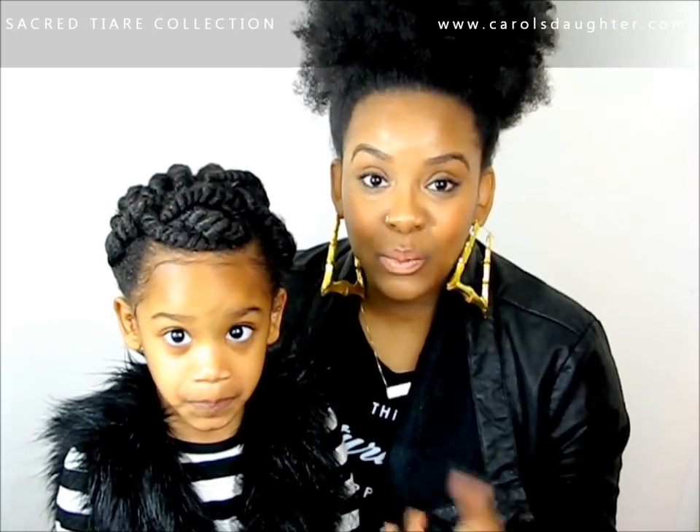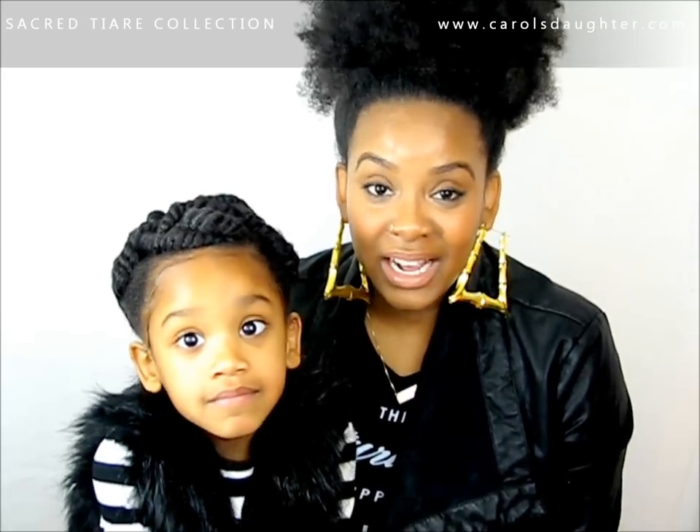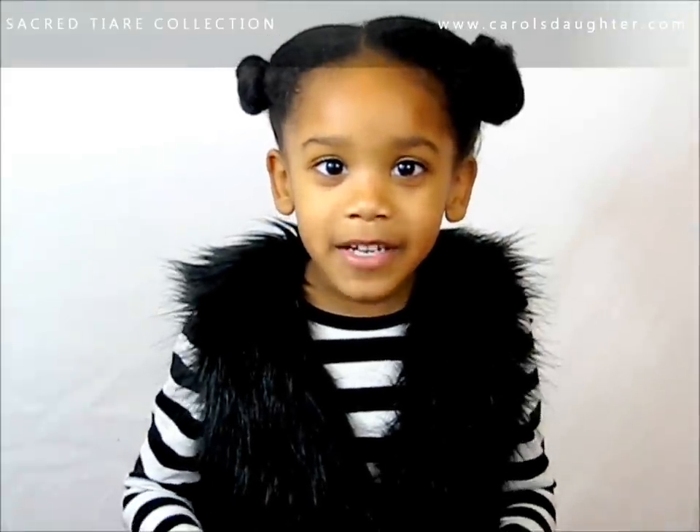I will see you in my next video where I'm going to be using the Black Vanilla collection from Carol's Daughter, so make sure you check out that video as well. Hi girls, it's me Taylor, and today we're going to do a video about using Carol's Daughter Sacred Tiare.